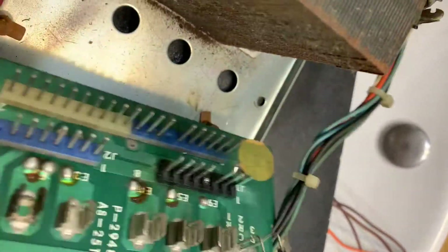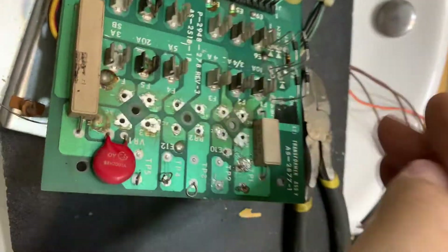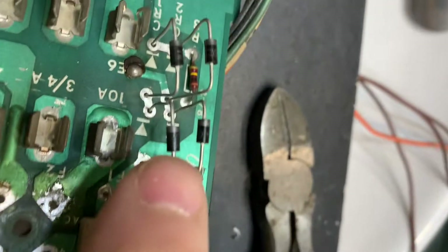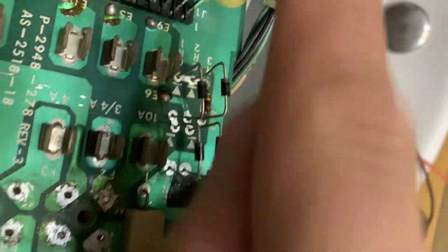Those look like — if you're a Star Wars fan, The Empire Strikes Back — those walker things. I lifted these off the board again for heat dissipation. And if you look, we have the band lining up with the arrow so current flows that way.